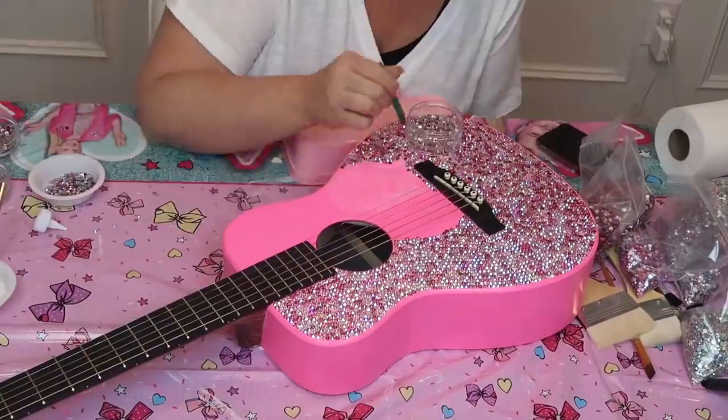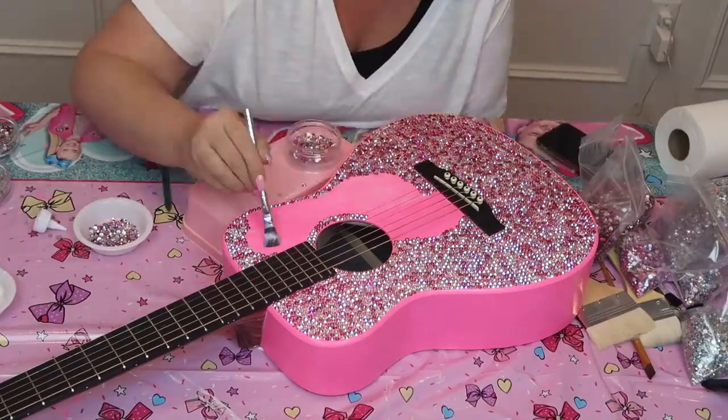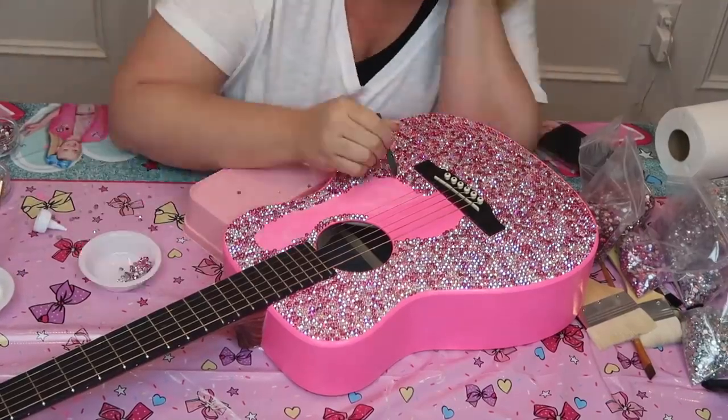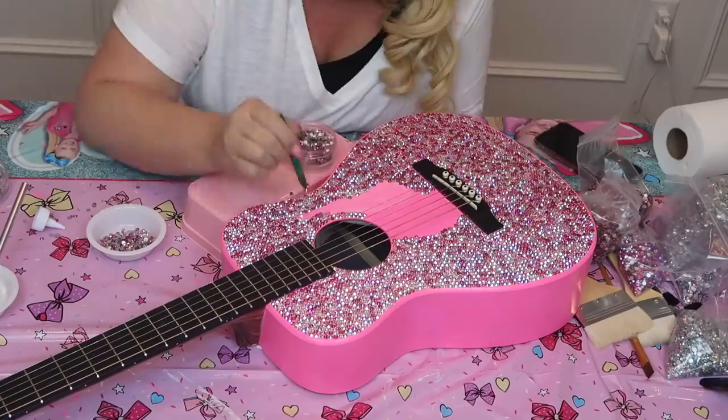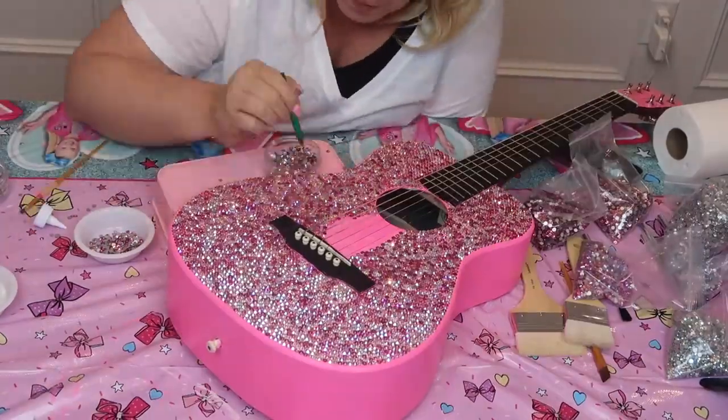I know you're looking at this guitar and you're like, why does it have strings on it? And I'm going to tell you why — because I don't know how to take them off. So I'm just going to rhinestone around them, and then I'm going to take it to the guitar store and have them take these strings off and put new strings on.